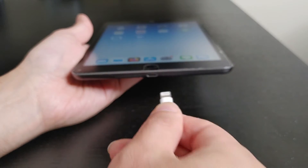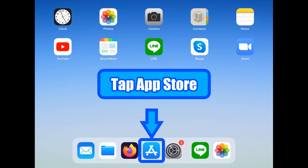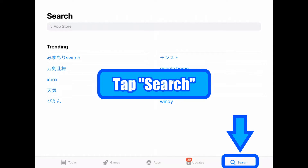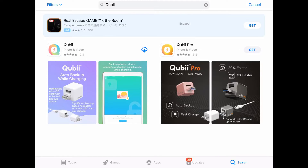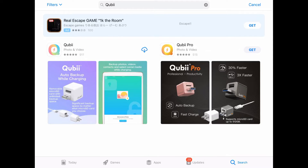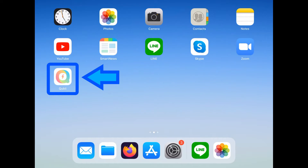Let's try downloading the software to your iPhone or iPad. Tap on the App Store, then tap on the magnifying glass. On the search bar, type in Qubii. If you purchased the Pro version, please download the Pro version. Tap on the icon to download — it might say 'Get' instead of the icon.